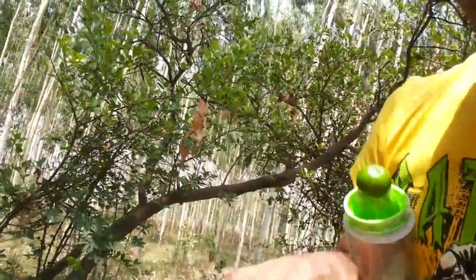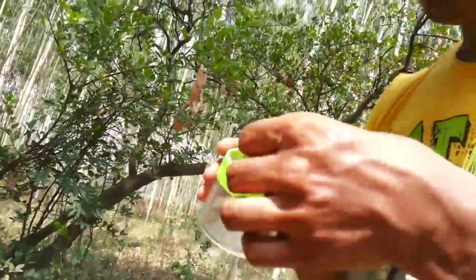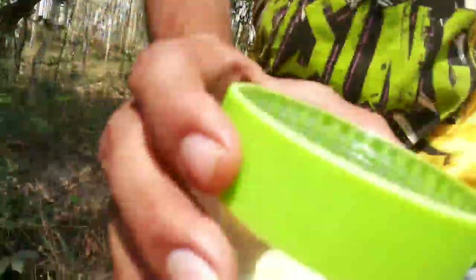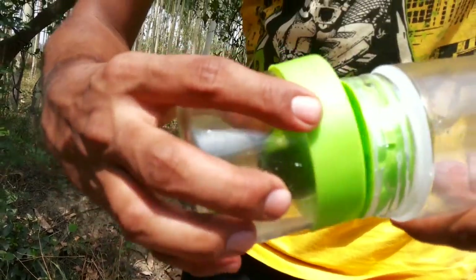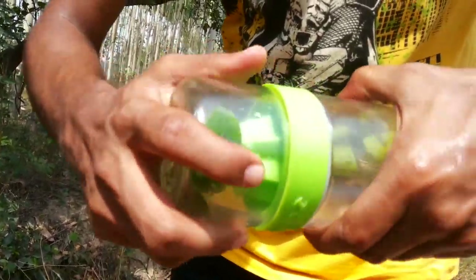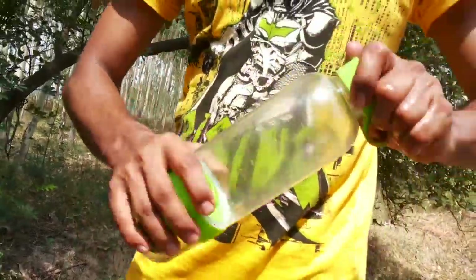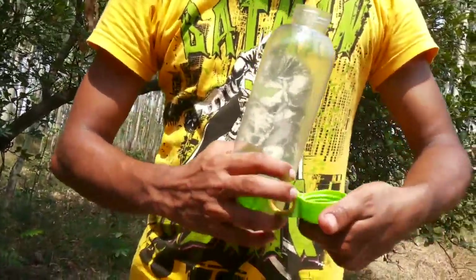Now I have cleaned everything. This goes into the bottle, and the half part of the lemon goes in here. So this is how it looks. I make sure it is closed, and now Ria is going to pour some water for me.